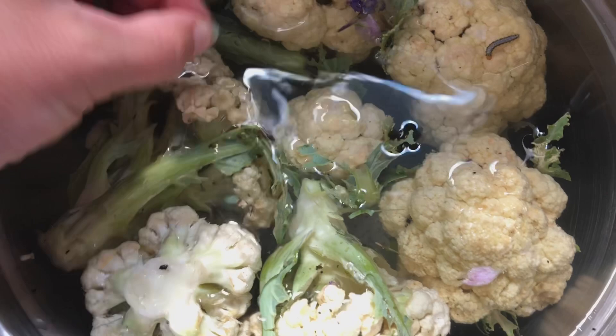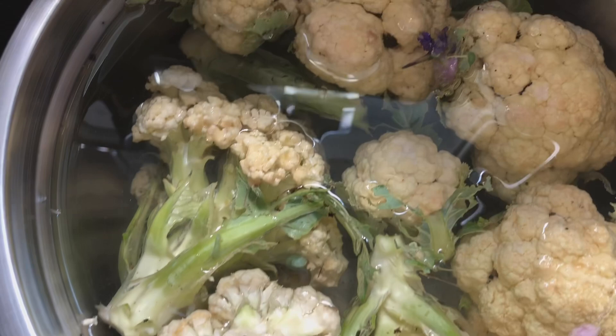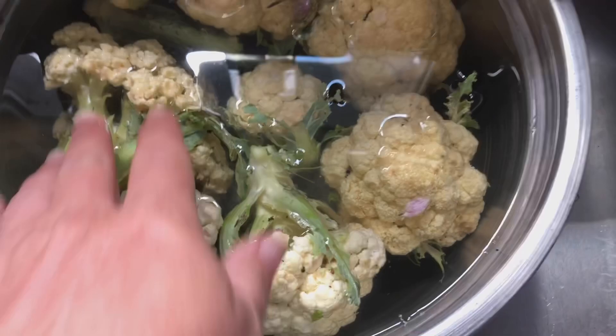I'm just gonna go ahead and squeeze that one out. And here's the cross-stripe cabbage worm — I'm sure there's more than that in here. But at least they're coming out.